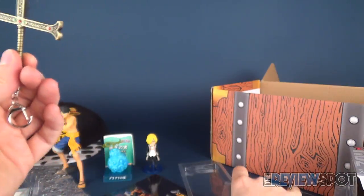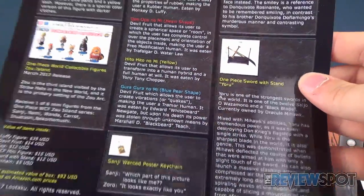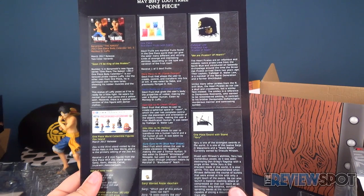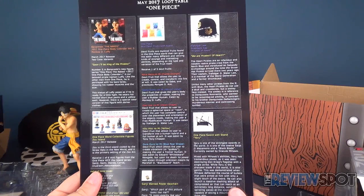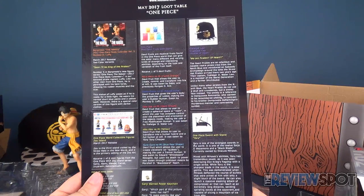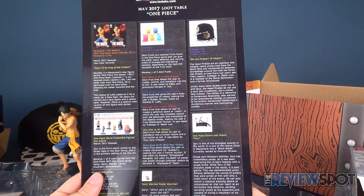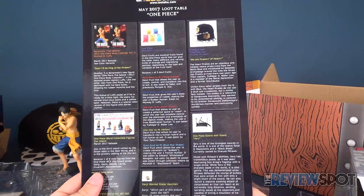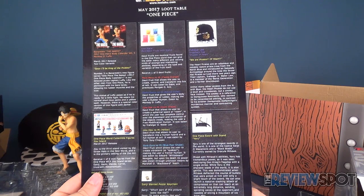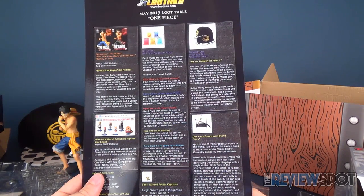It comes with a stand so you can display it nicely. Yoru is one of the strongest swords in the world — one of the 12 Saijo O Wazamono and a black blade, currently owned by Dracul Mihawk. Mixed with Mihawk's abilities, Yoru has tremendous power, seen destroying Don Krieg's flagship with a single strike. It can also launch a massive slashing attack of compressed air capable of slicing a mountain of ice from afar.